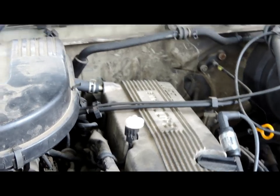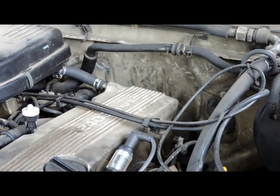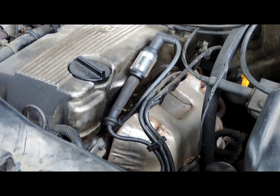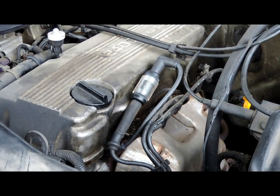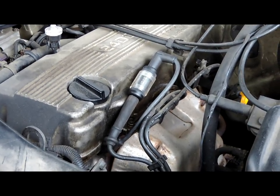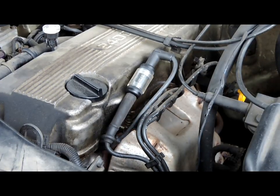So what we are going to do now is come over to this side and remove the distributor, wires, and spark plugs. We are going to get the camera set up into position so you can see it and start taking it apart.